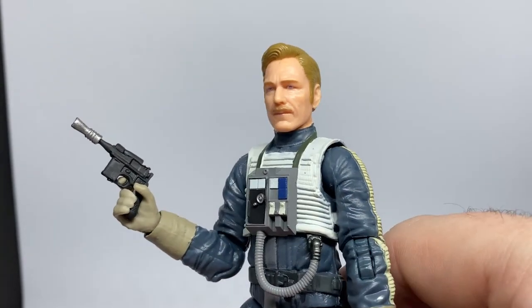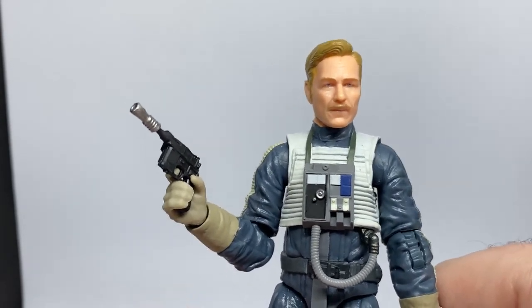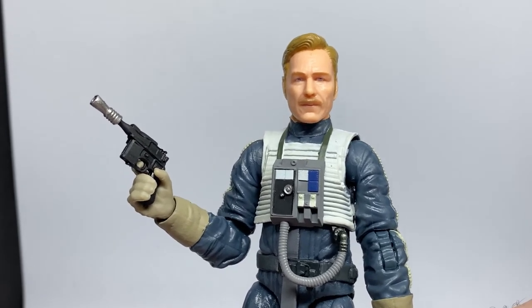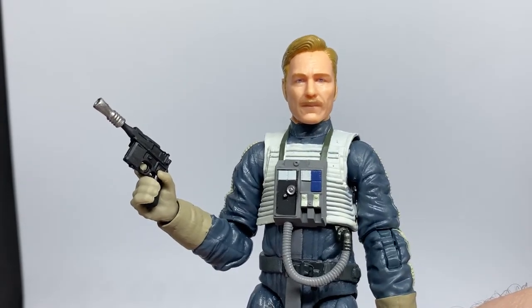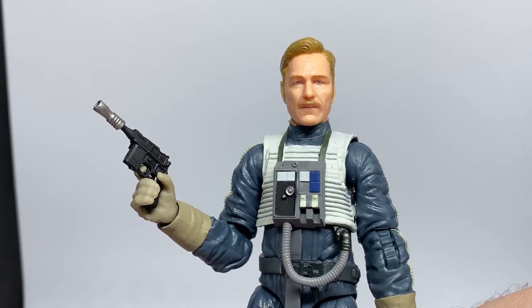So there we have General Merrick. I hope you've enjoyed this video, folks — thank you very much for tuning in. I've got a couple other videos planned to record this week. We'll see you on the next one — until then, may the Force be with you always.